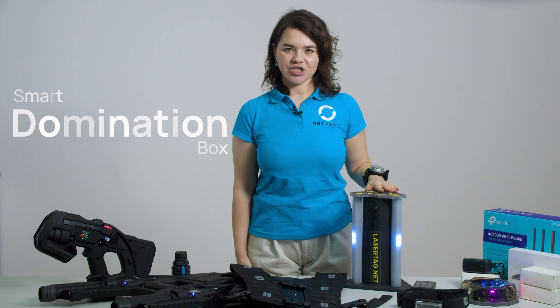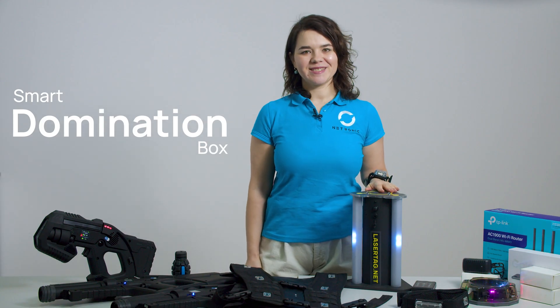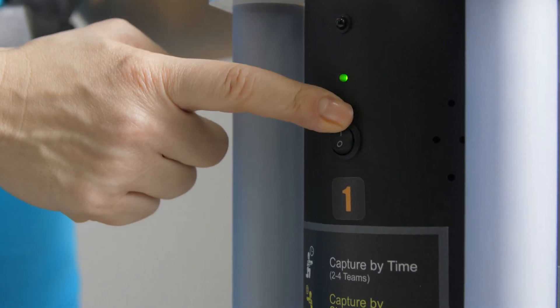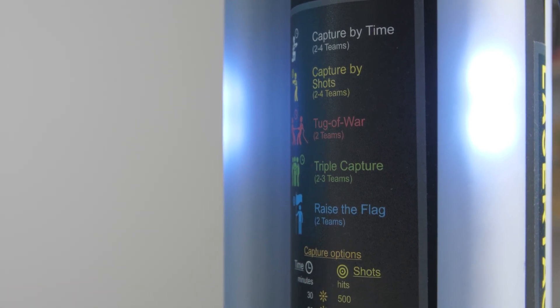The Smart Domination Box is a capture point used in tactical missions. Players must hold the position to claim it for their team. To switch it on, press the power button here. A bit later I will show you how to add it to the game using the application.